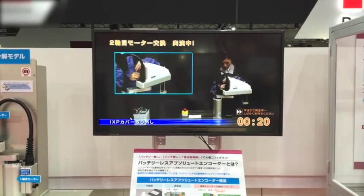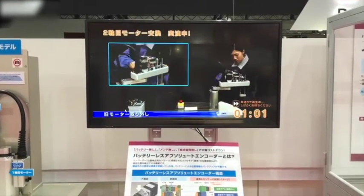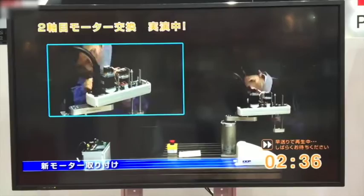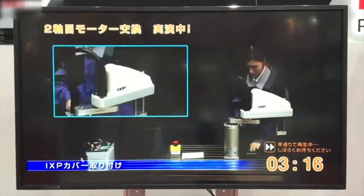We have also expanded the line to include clean room as well as dust proof and splash proof models. This video is demonstrating that you can change a motor in the field in less than five minutes due to its modular design.